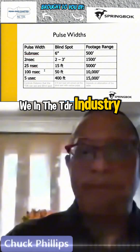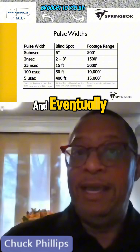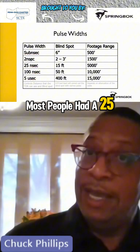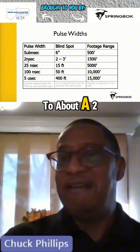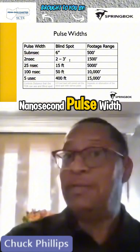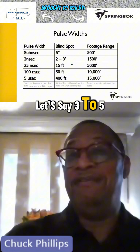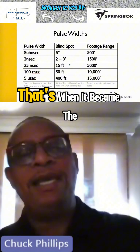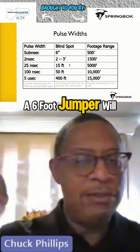We in the TDR industry have improved upon pulse widths, and eventually most people had a 25 or a 2 nanosecond pulse width. When you get down to about a 2 or 5 nanosecond pulse width, which has a blind spot of anywhere from 3 to 5 or 6 feet, that's when it became the industry standard to say a 6-foot jumper will do.